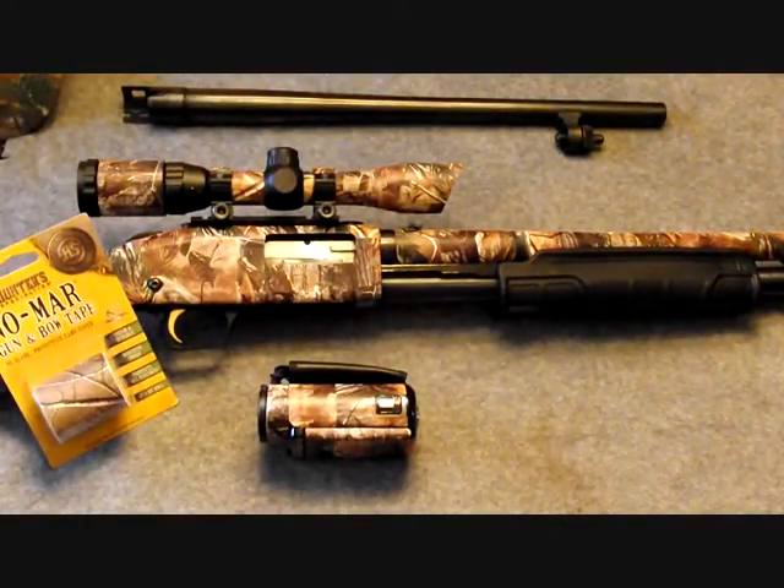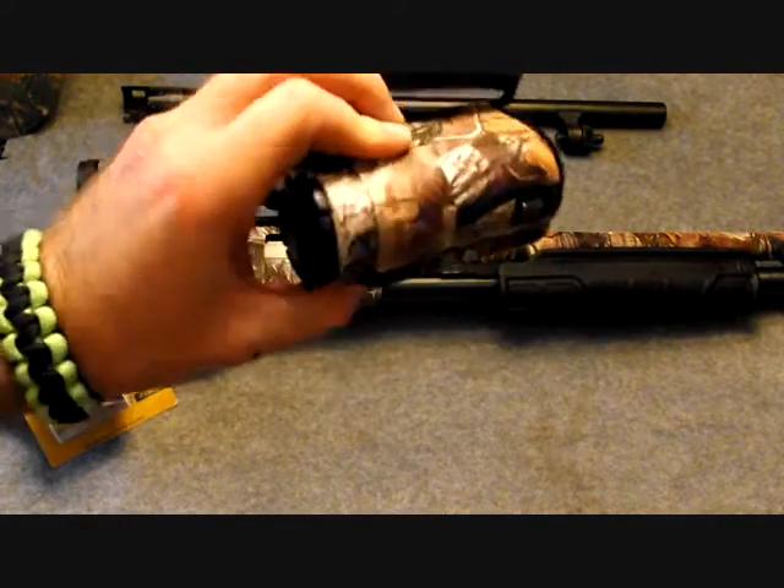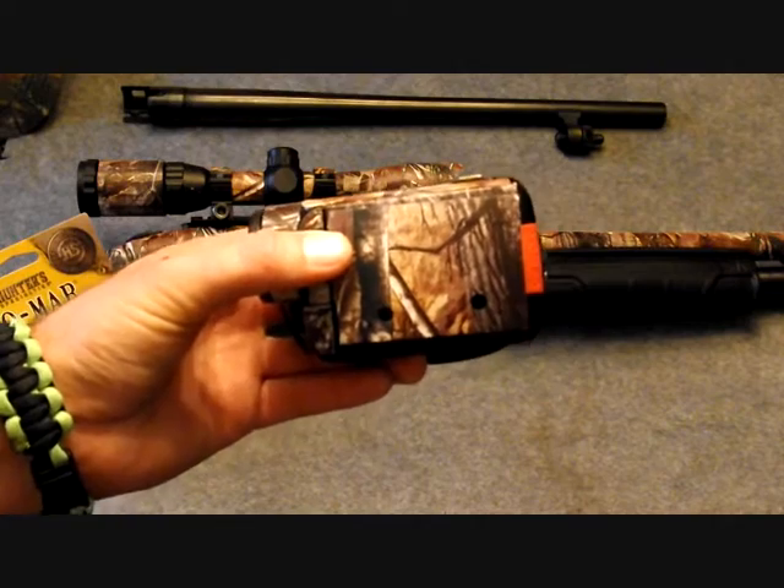It dealt pretty well. The tape didn't come up, didn't have any problems. And I even put it on my camera — this is the one I'm going to be shooting videos for hunting season. Hope I get a big one!